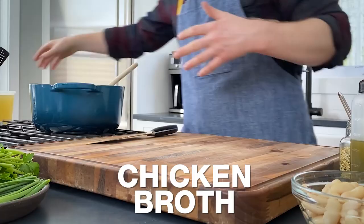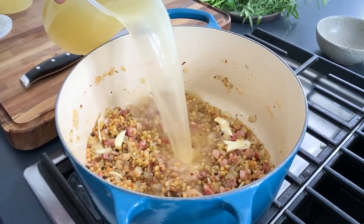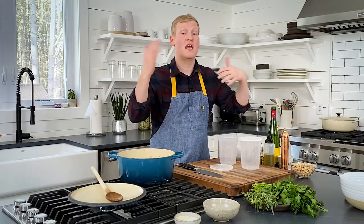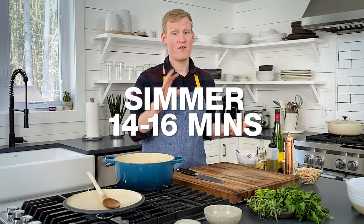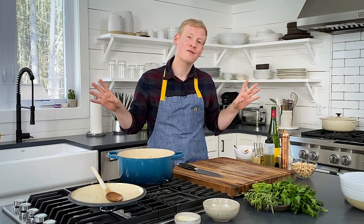We're going to go in with two quarts of chicken broth. Bring this to a boil, then knock the heat back and let it simmer for about 14 to 16 minutes until the fregola is just al dente. And this is the perfect amount of time to talk herbs.